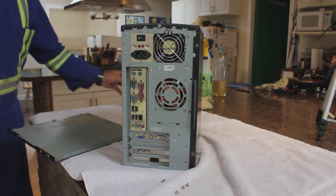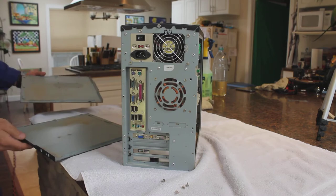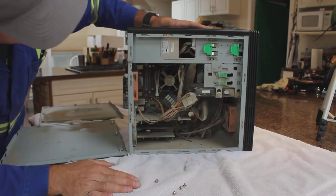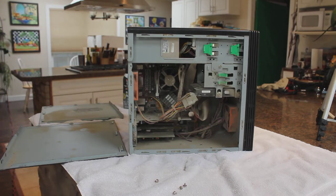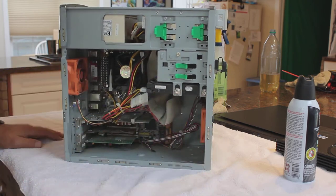We're going to get the other panel off and get the vacuum cleaner out to clean this. It is repulsive in there. We're going to take it outside and blow it out first with compressed air — that is nasty. We've blown it out and vacuumed it as best we can, but that's not going to be quite good enough, so we're going to disassemble it further so we can do some real thorough cleaning in there. I'm going to start with the CD-ROM drive.